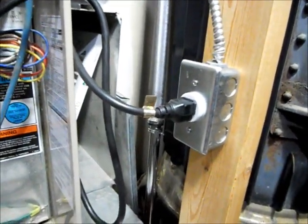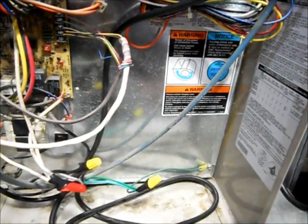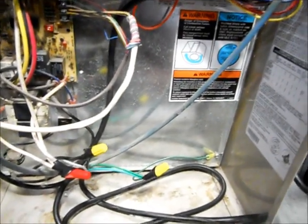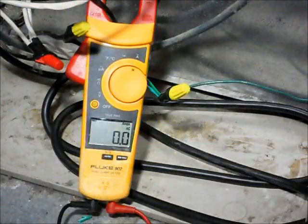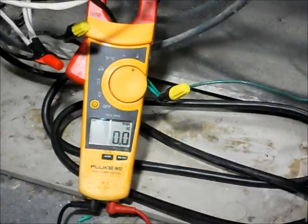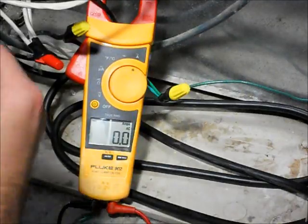What I'm going to do next is fire this up and show you guys the actual amp draw on this thing — it's pretty minimal. I've got you all zoomed in on the meter here, and it's set to max. It's going to take a little bit to fire up.